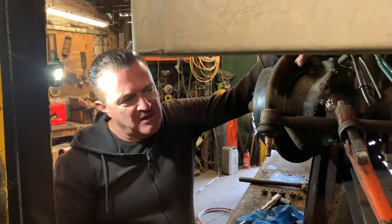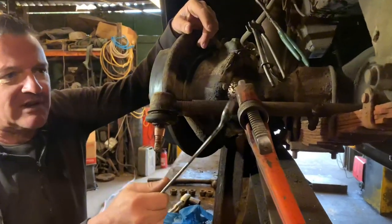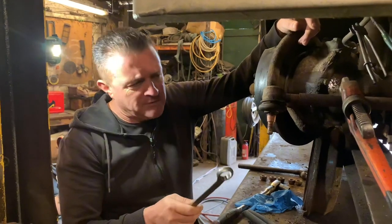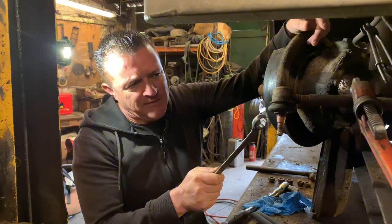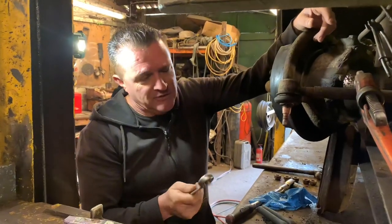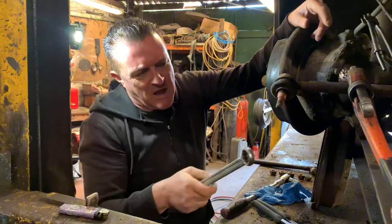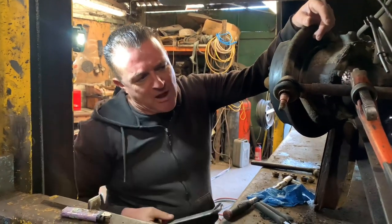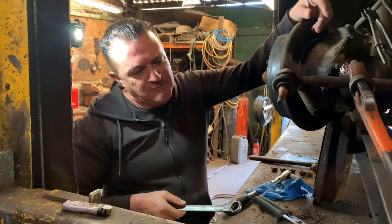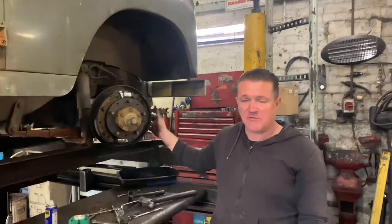We're just attacking this track rod end and as I suspected it was seized solid, so we've had to heat up the track rod tube itself — red hot — to get the track rod end free. A couple of things to remember: these can be left or right hand thread, so when ordering parts or trying to get it undone, make sure you're turning it the right way and ordering the correct one. Also, as you unscrew your track rod end, count how many turns it takes to remove it. Put your new one in the same number of turns and it should end up in roughly the same place. You may still need your tracking checked, but at least you won't be far wrong.